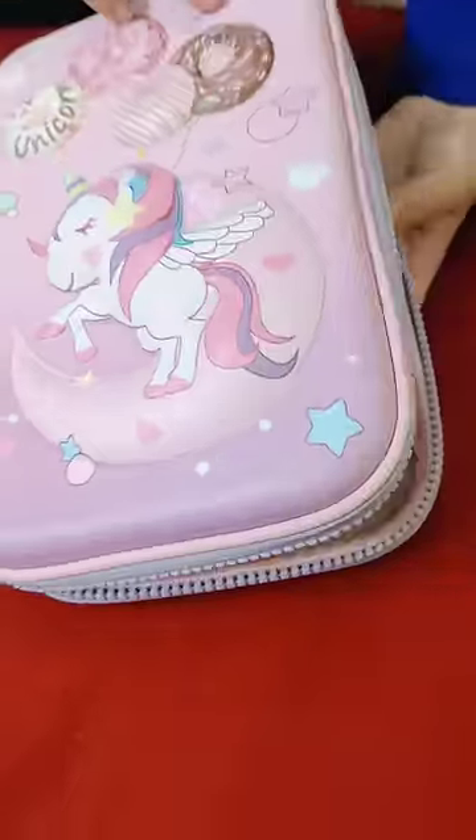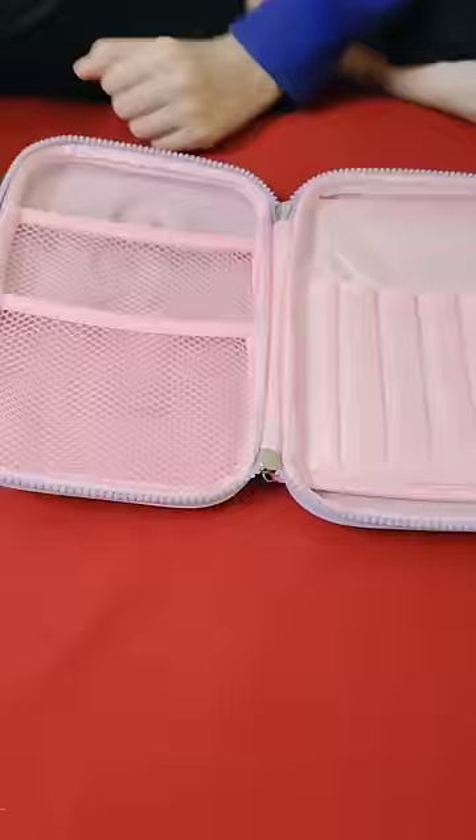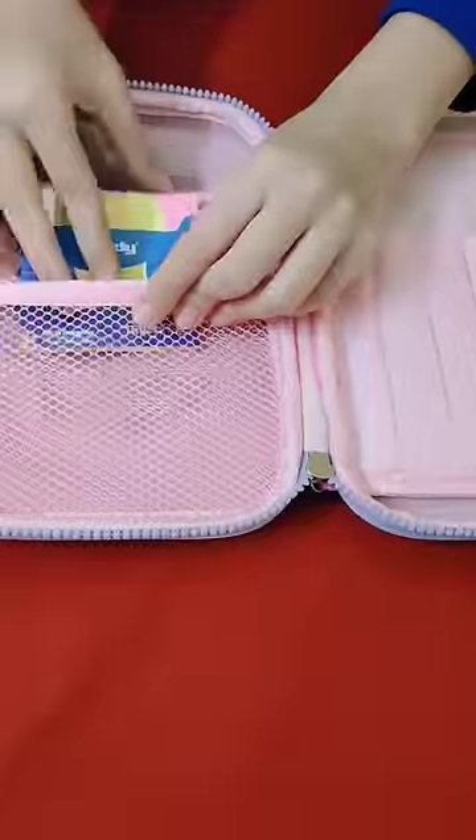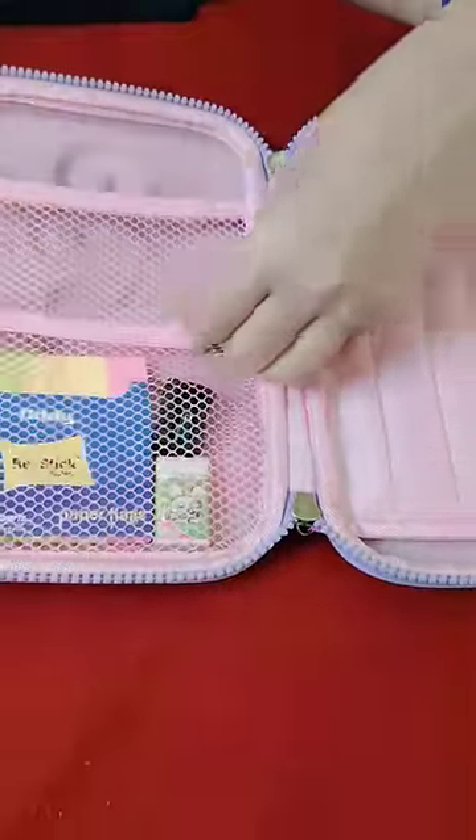Hey guys, so recently I purchased a love unicorn pencil case, so today I will be organizing it and I will show you what's in my pencil case. First I put this sticky note pad and a basic sharpener and eraser.